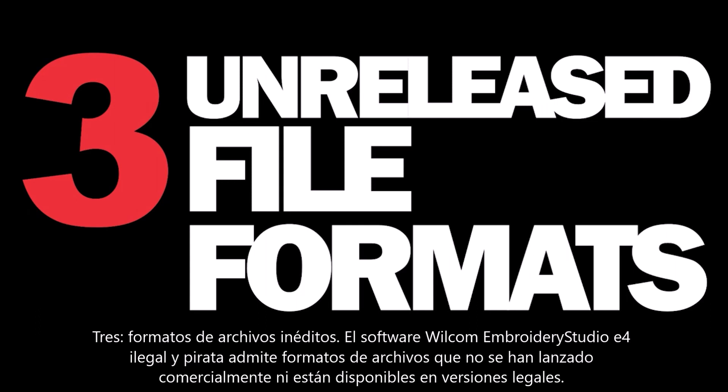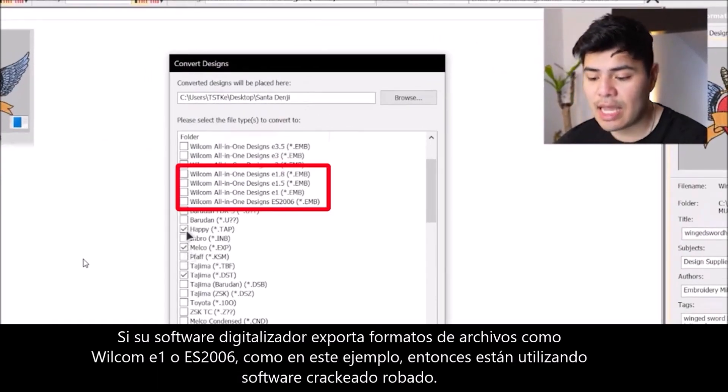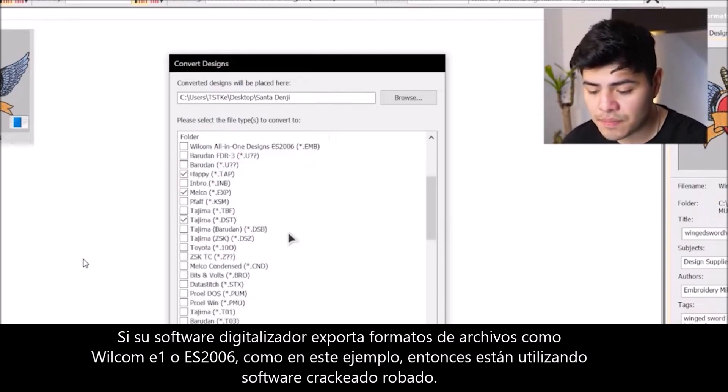Technique 4: Unreleased file formats. The illegally cracked pirated E4 Wilcom Embroidery Studio software also supports file formats which are not commercially released or available in legal versions. If your digitizer's software exports file formats like Wilcom E1 or ES2006, like this example here, then they are using stolen cracked software.